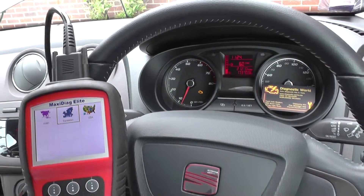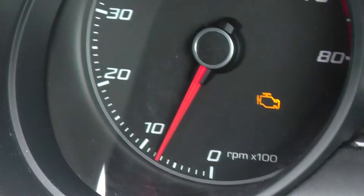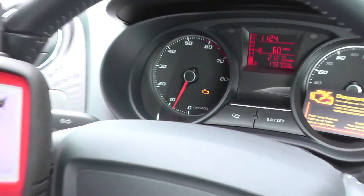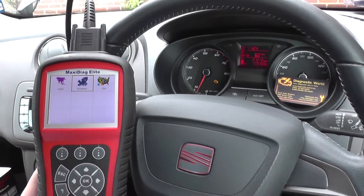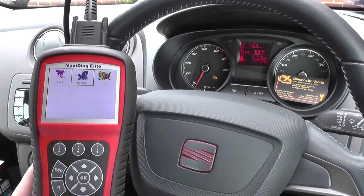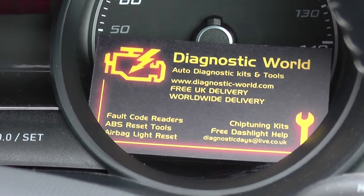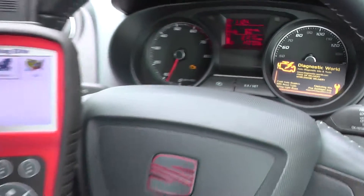Hi guys, hope you're all well. This is our Seat Ibiza Mk5, which has the engine warning light showing. We're going to demonstrate the Autel MD802, which is a multi-system, multi-vehicle diagnostic tool. You can pick it up by clicking the link below this video, or you can visit the website directly at www.diagnostic-world.com.